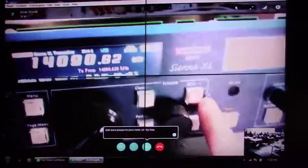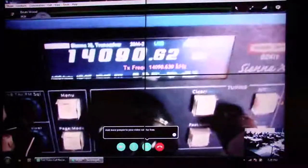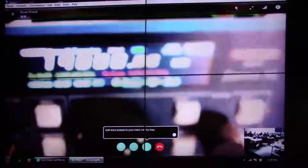I mentioned receiver incremental tuning and transmitter incremental tuning. So if I push XIT, you see that it makes a smaller version of the receive frequency and shows you the actual transmit frequency — not just the offset. And you can do the same thing with RIT, where the transmit frequency is saved and you're changing the receive frequency. You can do both at the same time, RIT and XIT, which is useful working DX.